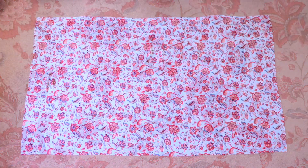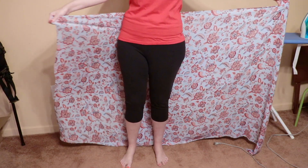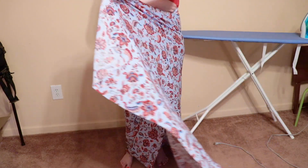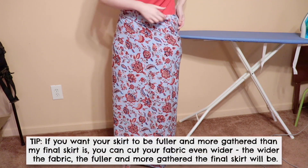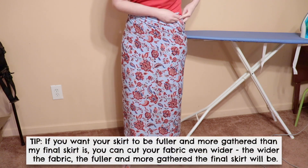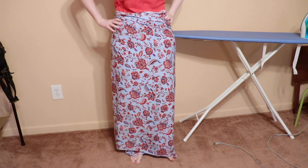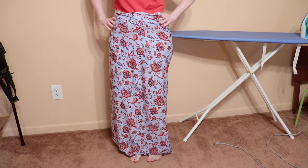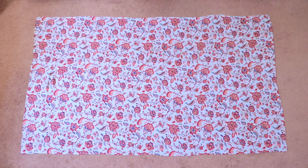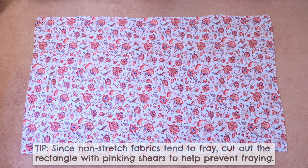To get started we have to cut out a large rectangle of fabric that we'll use for the main part of the skirt. You'll need to cut out a piece of fabric that's wide enough to wrap around you about two times. Then for the length, cut your rectangle about an inch longer than you want the skirt to be, and that adds the room we need for hem and seam allowance. As a reference, my rectangle was about 77 inches wide by 45 inches long.